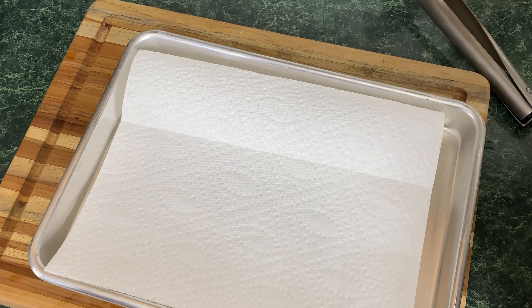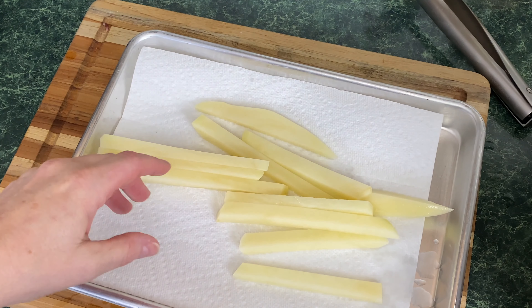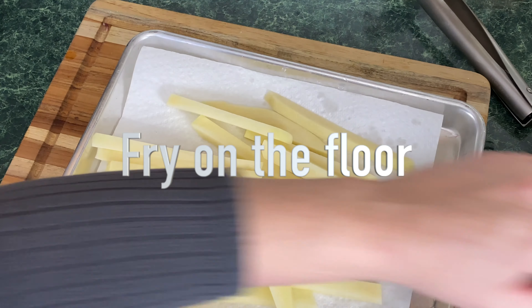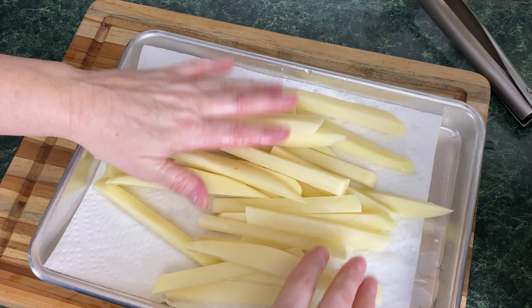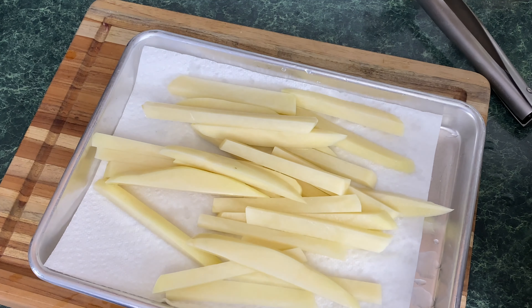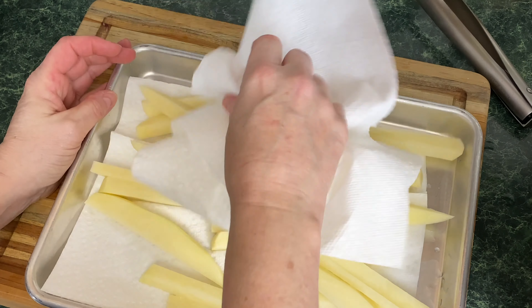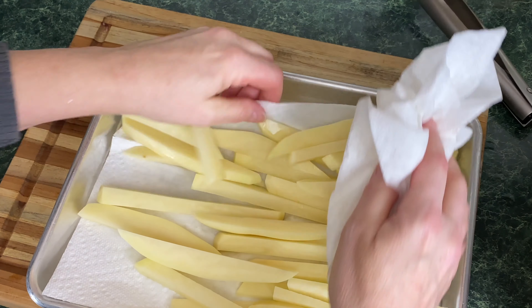After these have soaked for at least an hour, you're going to take those fries and put them on a paper towel lined counter. I'm just using a quarter sheet tray to dry these fries. You want these as dry as you can get them. You can use kitchen towels if you want to be more environmentally friendly — use whatever you have. You want these to be as dry as you can possibly get them.